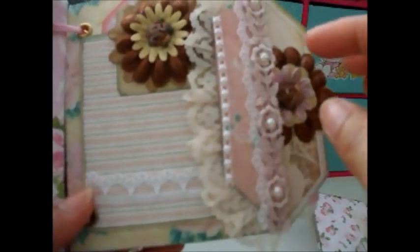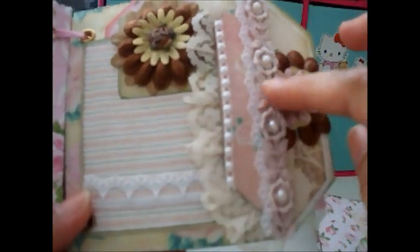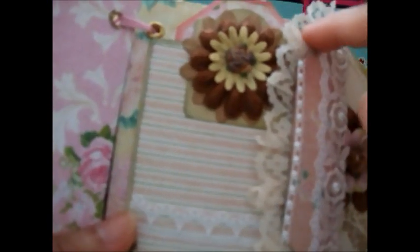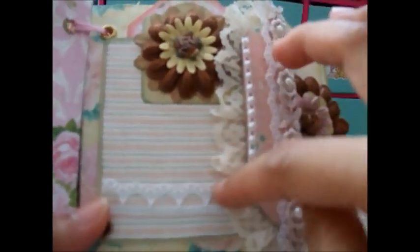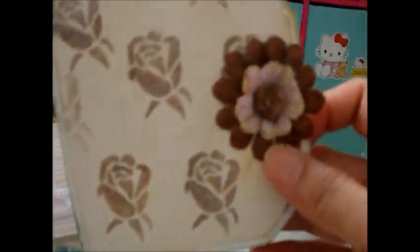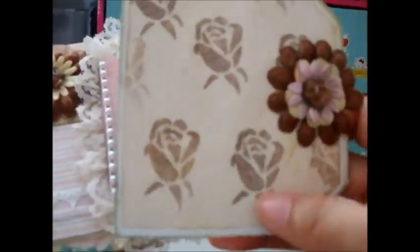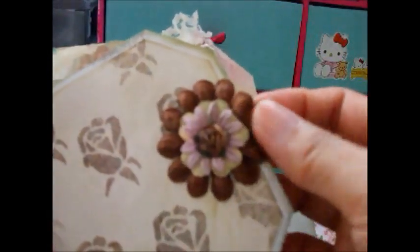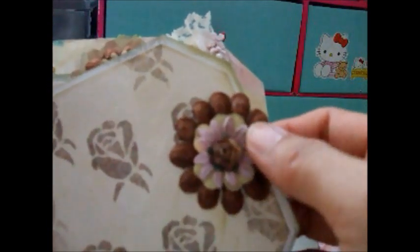The next page uses some Venice lace — a very pretty one from my stash, though I don't have much left. I added some flat-back pearls and lace decoration, and some flowers from my stash. I made another simple pocket here where I can write journaling or use as a photo mat. I also embossed a text element and added some roses and flowers here.